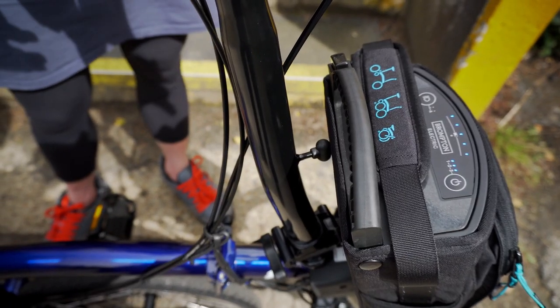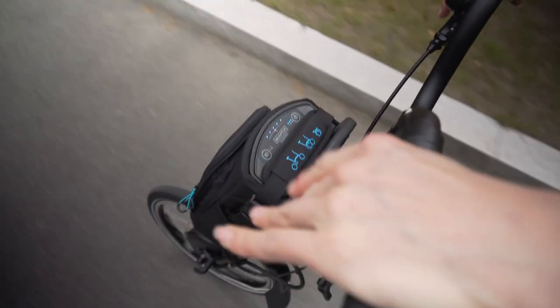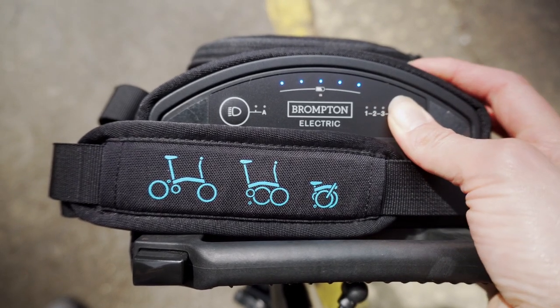You should not change power whilst you're riding. Please remember, if you want to change power levels, stop and then press the button.